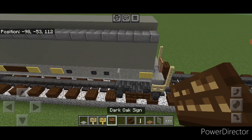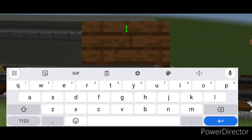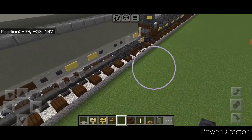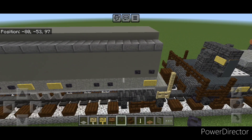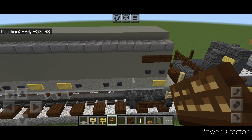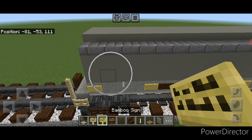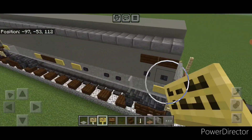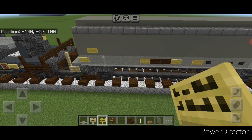Then on this corner up here, put two dark oak signs and two polished black stone buttons under it. Come over on this side on the right-hand side — again two buttons here, two dark oak signs above it. Then go right here and put one bamboo sign on this end. Repeat on this side one block in and put one bamboo sign here.